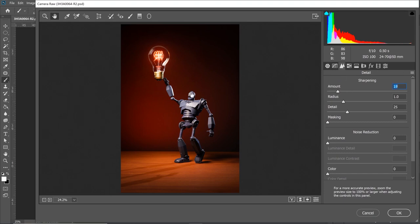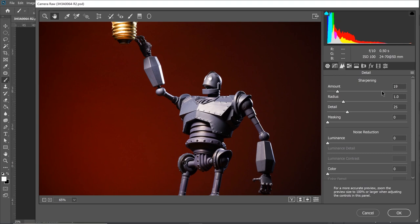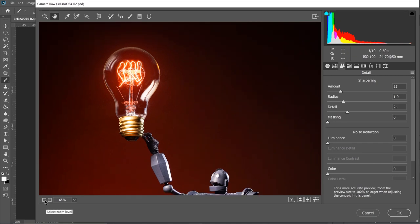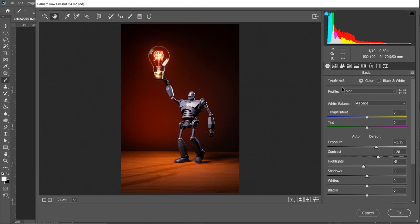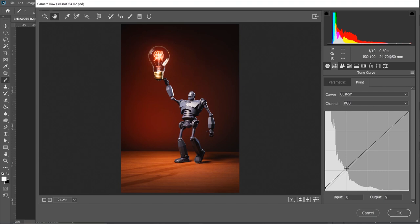Maybe we can sharpen this a little bit — let's zoom in. Let's do 25, just a little touch, not over the top, but it looks good. Now let's go to our curve tool and play with our darker tones on the image. Let's make them more like a lighter black — instead of a solid black, more like a gradient, just a little bit, not over the top. Let's tone this down a little bit here. Before and after — yeah, that looks pretty good.